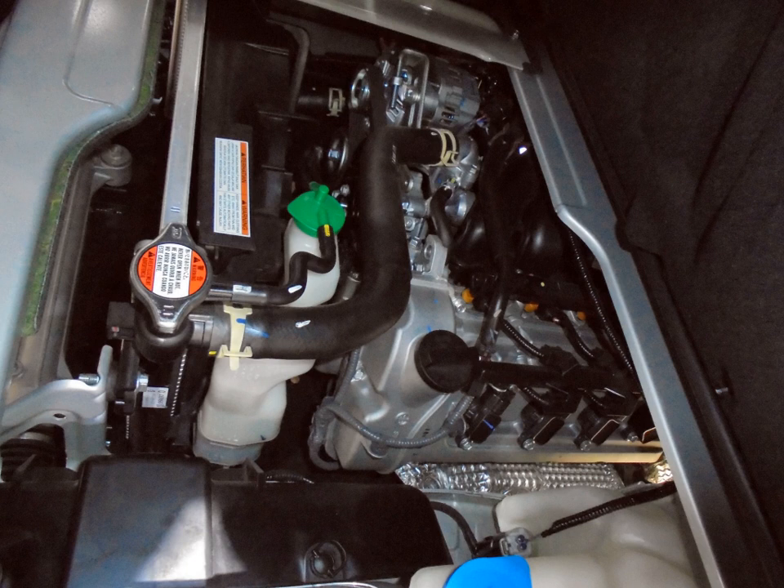K12A — 1.2 L, DOHC 16-valve, 69 PS (51 kW). 1998 Suzuki Wagon R+. K12B — 1.2 L, 1242 cc, DOHC 16-valve VVT, 90 PS (66 kW). 2009 Suzuki Splash. 2010 Suzuki Swift. 2014 Suzuki Celerio.